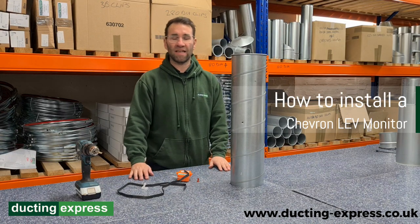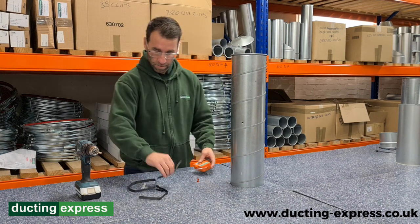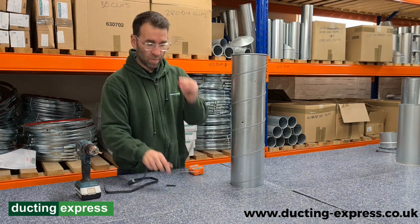Hi, Andy from Ducting Express here. Today we're going to show you how to install a Chevron airflow indicator. So here we have the strapping for it, a little fastener, a little gubbin, and the magnet.